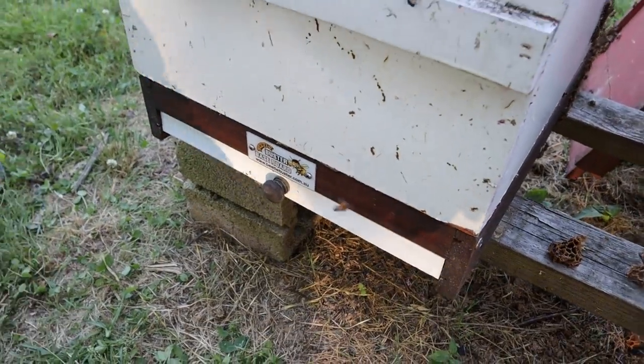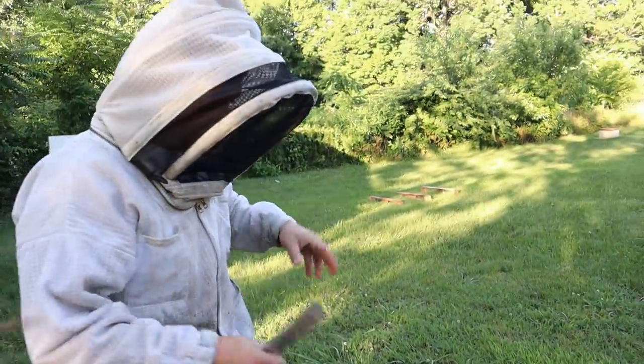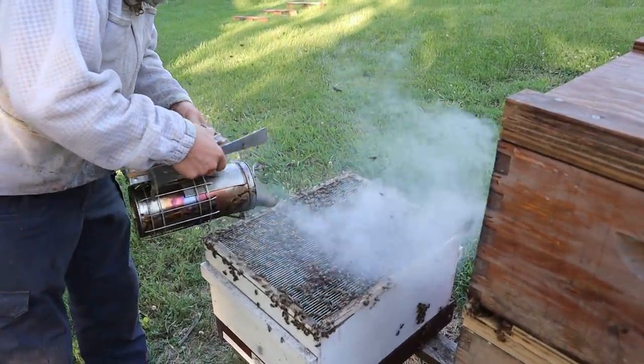You can also remove the diatomaceous earth and do oxalic acid treatments — the bees will kick the mites below and you can still use it as a sticky board. I'm excited to see how many beetles we kill here shortly. As we smoke these bees down really good, we're going to push some beetles down there anyway.